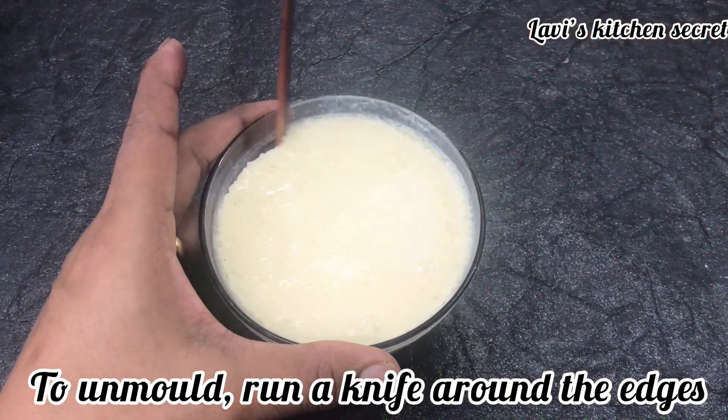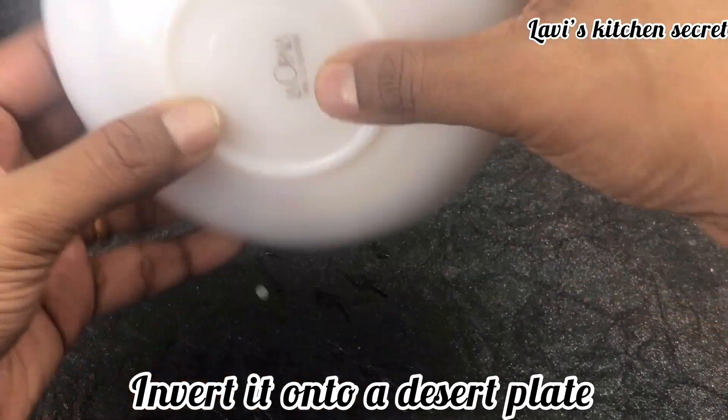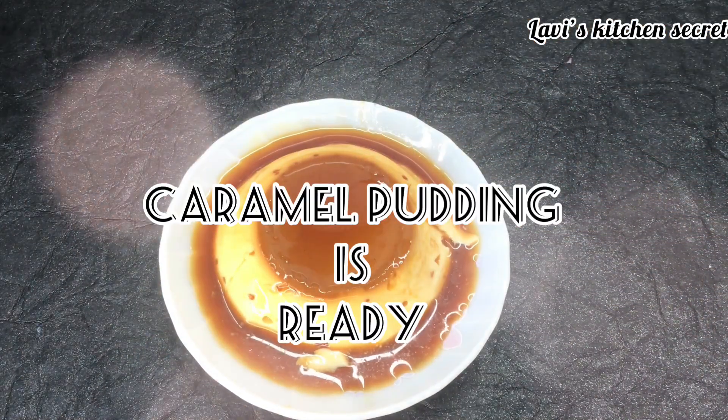We will loosen it with a knife, then we will put it on a dessert plate. We will flip it with a plate and remove it. The caramel pudding is ready.